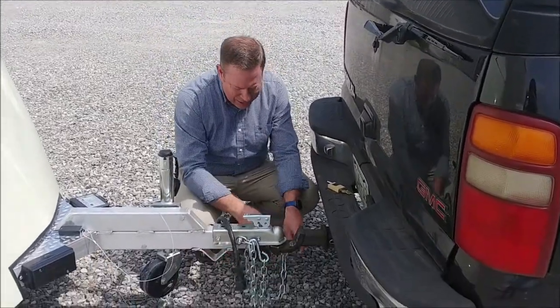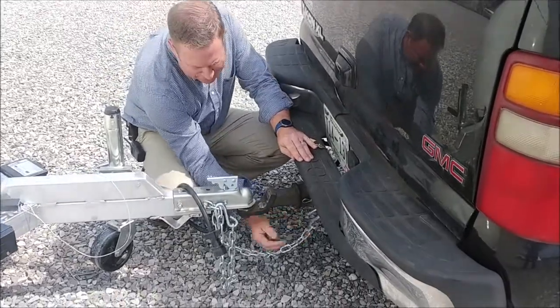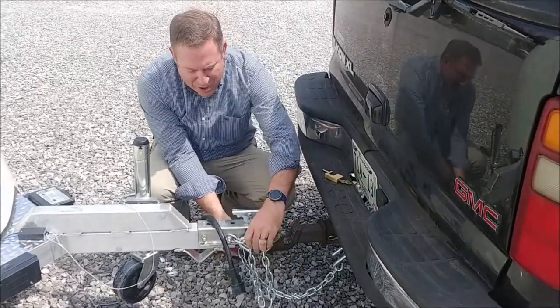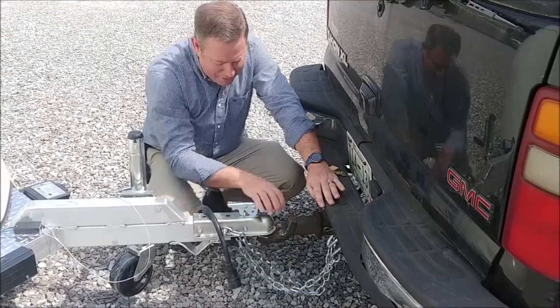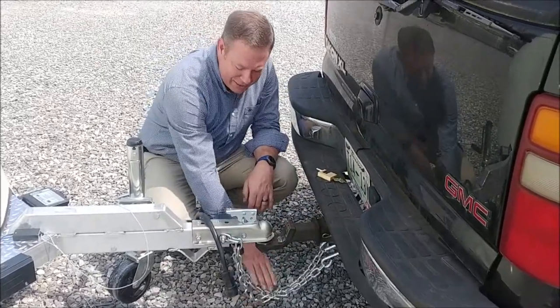Take your safety chains. I always cross mine. A lot of people debate about that, but the thought process is if you cross them, if it does happen to come off the ball, it would hang in the chains and not hit the road.